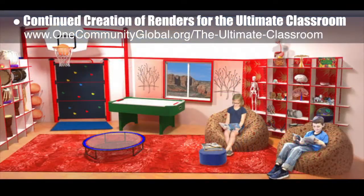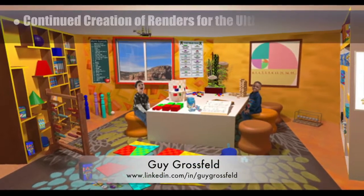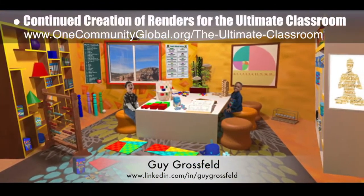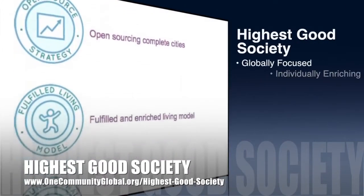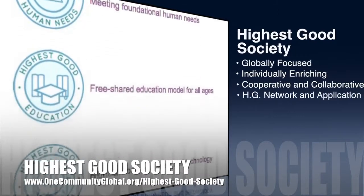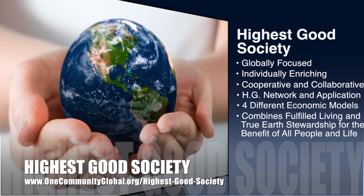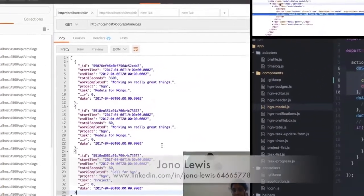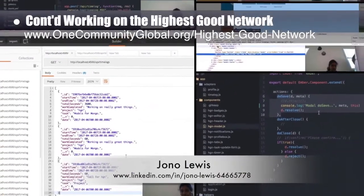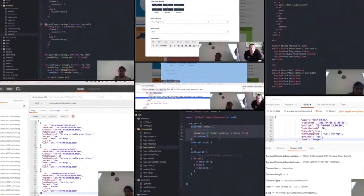We also continued working on the renders for the ultimate classroom. This week, we added new people and other aesthetic details to create seven new final renders. Guy Grossfeld, graphic designer, also continued adding people and elements from the learning tools and toys research to create the final render of the ultimate classroom yellow room. The One Community approach to highest good society is globally focused, individually enriching, cooperative and collaborative, includes a highest good network and application, four different economic models, and combines fulfilled living and true earth stewardship for the benefit of all people and all life on this planet. Samya Manahar, software engineer, web developer, and .NET application developer, and Jonah Lewis, software developer, completed their collective fourth week of work on the highest good network. This week's focus was creating a time log model and API integration and a function to auto-populate a blank database.